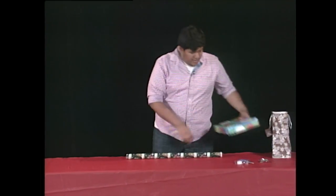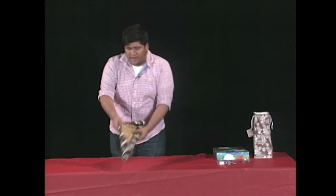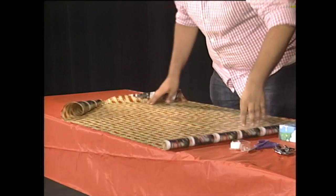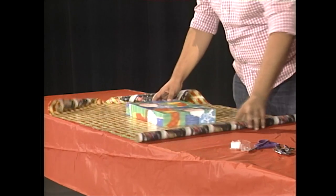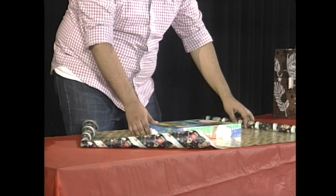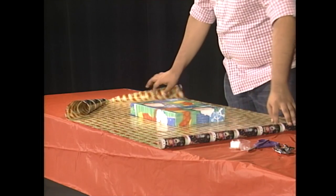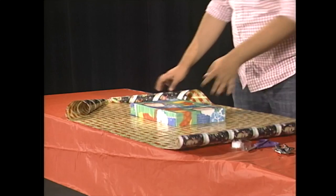First thing you want to do is open up the gift wrap and spread it out. Next thing you want to do is put the box in the middle in this length, so that way the short ends can slide through easily. On the longer end we can just stretch it out even more.